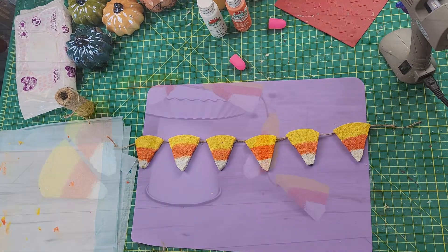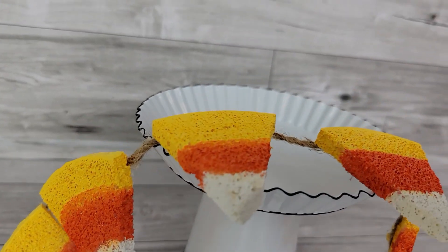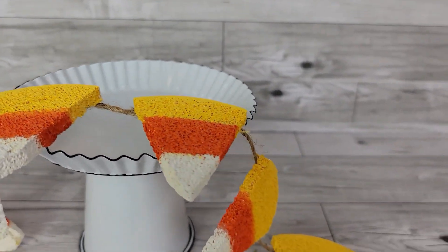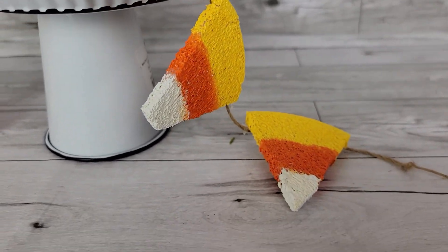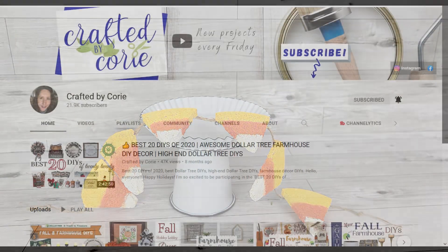Today's theme is fall or Halloween. I don't really decorate for Halloween, so I thought it'd be fun to do some fall treats for this video. Today's challenge is the Minis Challenge hosted by Crafted by Corey — she hosts this every month and it's a lot of fun. If you haven't checked her out, go check out her channel and the playlist.